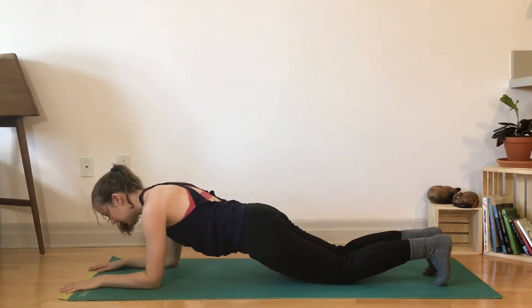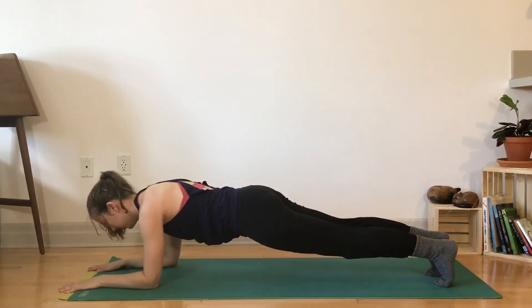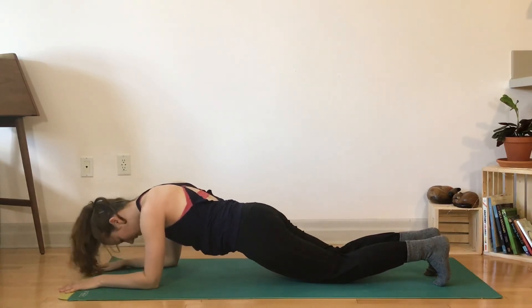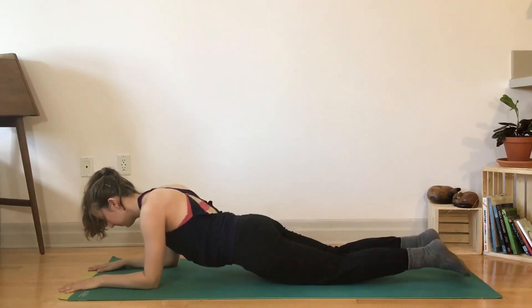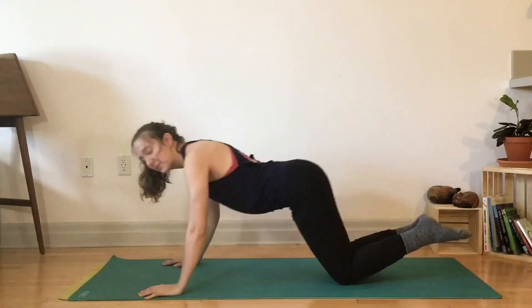It's up to you — keep your knees on the ground or lift your knees up, finding stillness and finding strength. Hold for five, four — keep the neck long, watch the head doesn't drop down, notice the shoulder blades. Last two and last one. Lower your belly and press back.